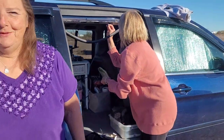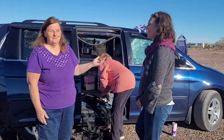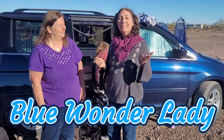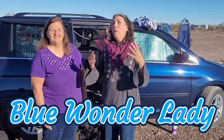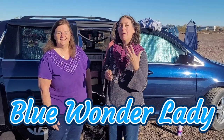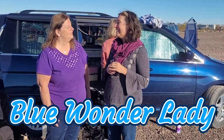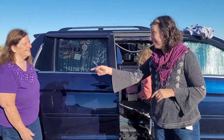In our van community, we always help each other. Recently Ishana helped me with some things and I helped her. She has a YouTube channel called Blue Wonder Lady — it's a real and simple channel, so she doesn't edit much, which means you get to see what's really happening as she uses her kitchen, her bed, even jump-starting her battery. It's real life and real fun. You've got some great tips.